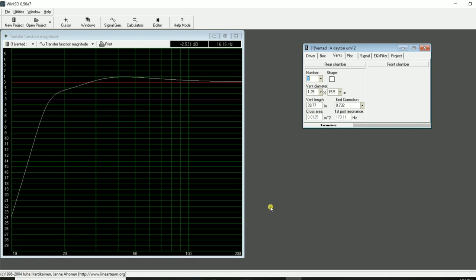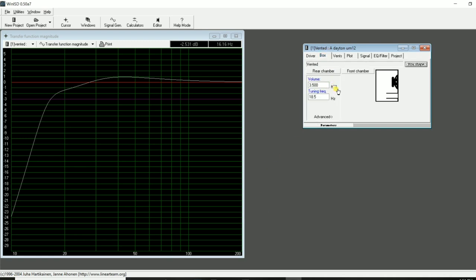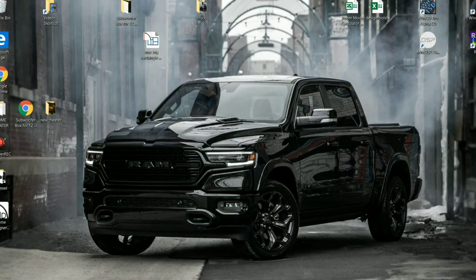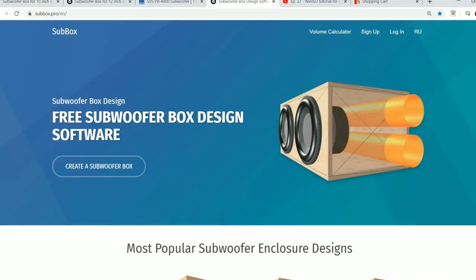The way I've always designed a box is to get the scratch pad out, figure out 3.5 cubic feet, calculate vent area per inch, multiply by inches to get port displacement, add a little for driver and bracing, get a gross volume, and start designing. I may spend a few hours or days looking at different box styles depending on how fancy I want to get. But for this I searched some websites that'll be easier for everyone, and found one with pretty good 3D modeling.